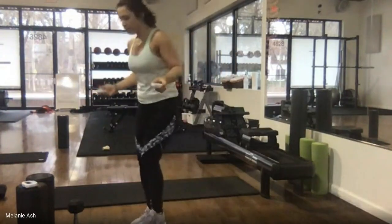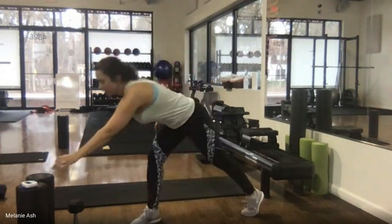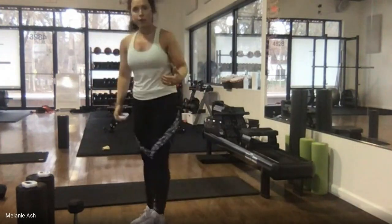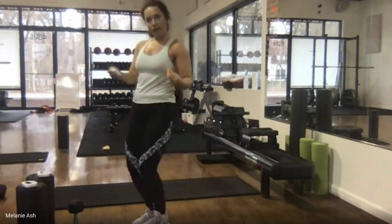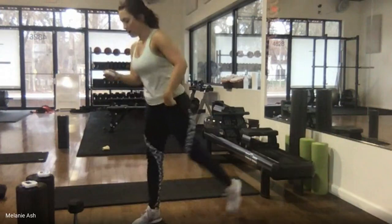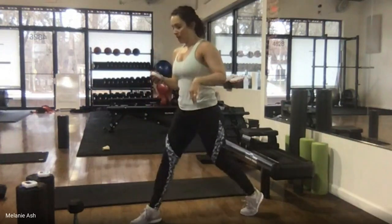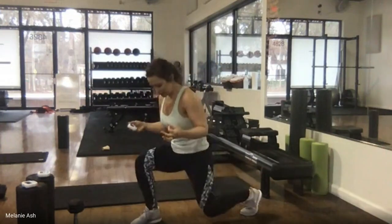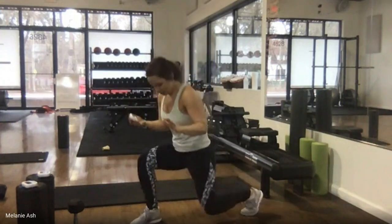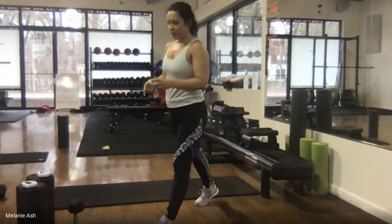Set up: feet together or start in a split squat position, tuck your tailbone, here we go. Down and up, press into that front heel, keep the weight to the back of the body. If you're stepping in and up, drive through that front foot — your back foot is just there to catch you, the flat front foot is what's driving you up. Remember that knee is going as low as you can comfortably go. 10 more seconds — amazing work.